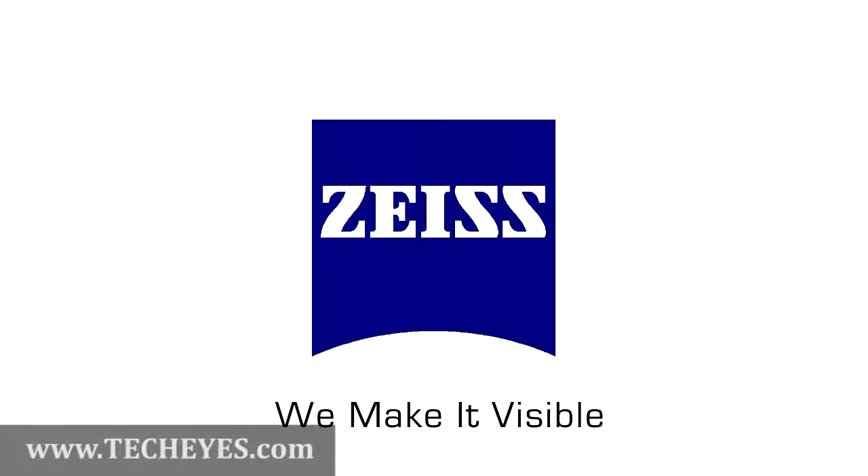Zeiss, we make it visible. Hello and welcome to Zeiss Tech, our information series on Carl Zeiss Sports Optics products. I'm your host Rich Moncrief, the training manager for Carl Zeiss Sports Optics North America.